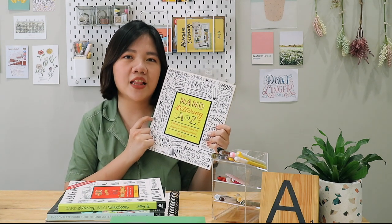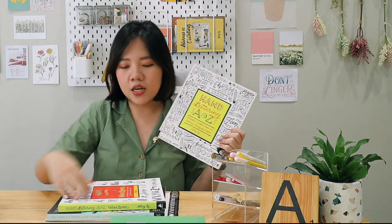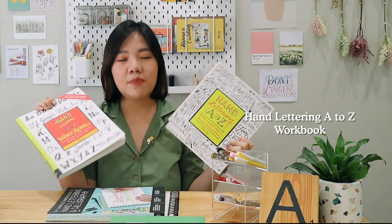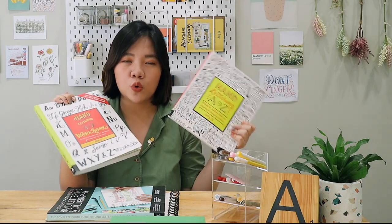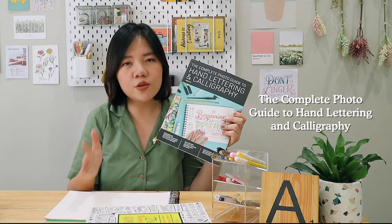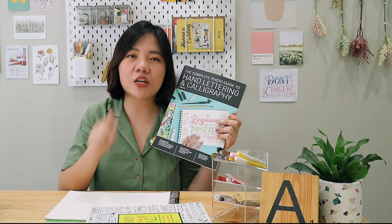Hand Lettering A to Z has been translated into 9 languages and is available worldwide. There's also the Hand Lettering A to Z Workbook, which is a great accompaniment to that book. Lastly, if you'd like to get into more hand lettering and calligraphy, I suggest picking up the Complete Photo Guide to Hand Lettering and Calligraphy, available worldwide on Amazon, Barnes & Noble, Book Depository, and more — all links will be down below. See you guys on the next video. Bye!